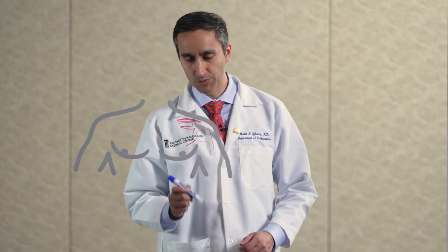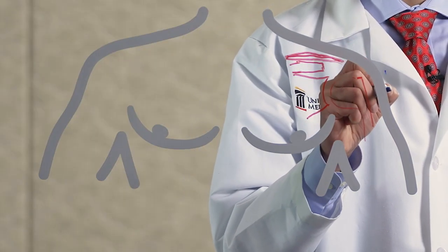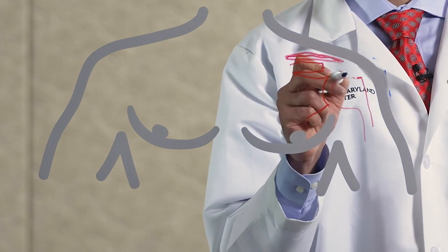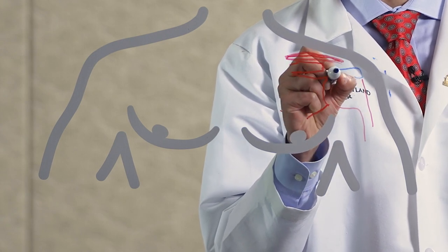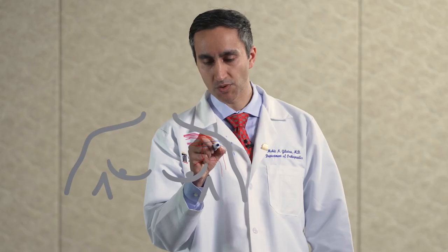In an arthroscopic superior capsule reconstruction, we're taking a small amount of tissue from someone else, putting it through small holes in the skin, and rebuilding a new rotator cuff. This tissue gets attached to the ledge on the ball and all the way here attached to the socket, thus providing a new mattress for the shoulder so that these two bones can no longer hit.